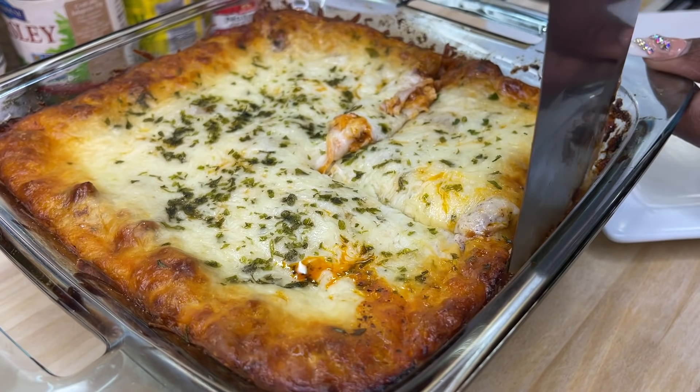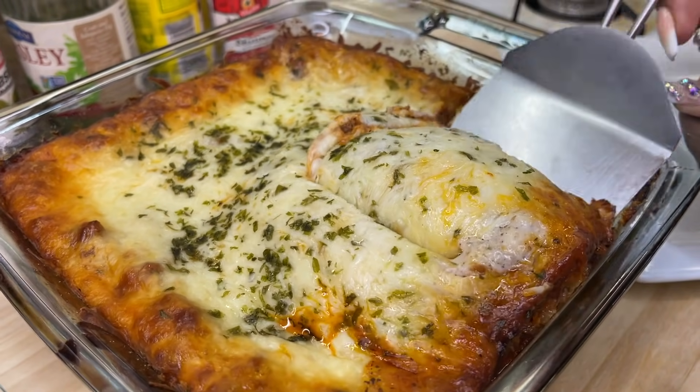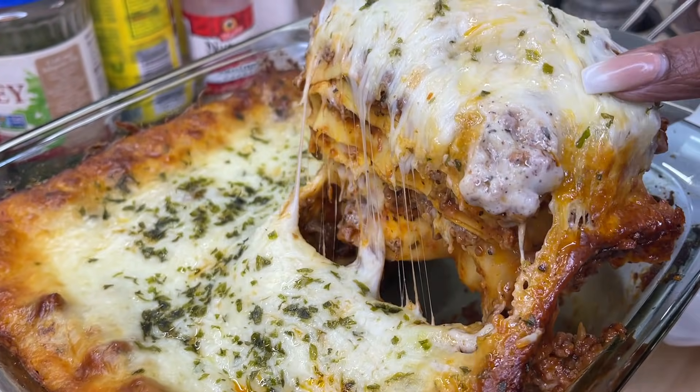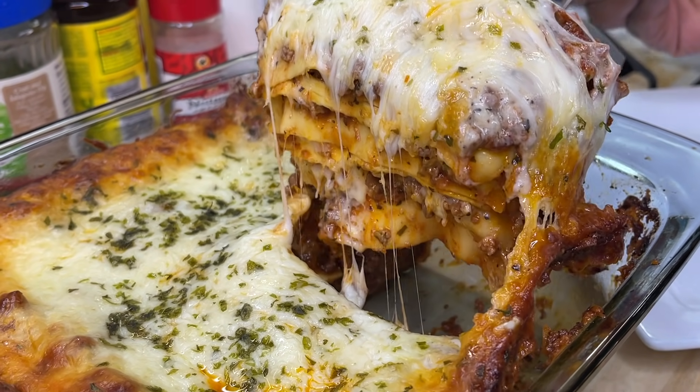Hey guys, what's good! Welcome back to Cooking with Tammy. Today I'm going to show you how I make my delicious cheesy beefed-up lasagna. When I tell you this lasagna right here is going to be everything — it's going to be mouth-watering delicious — just letting you know in advance.